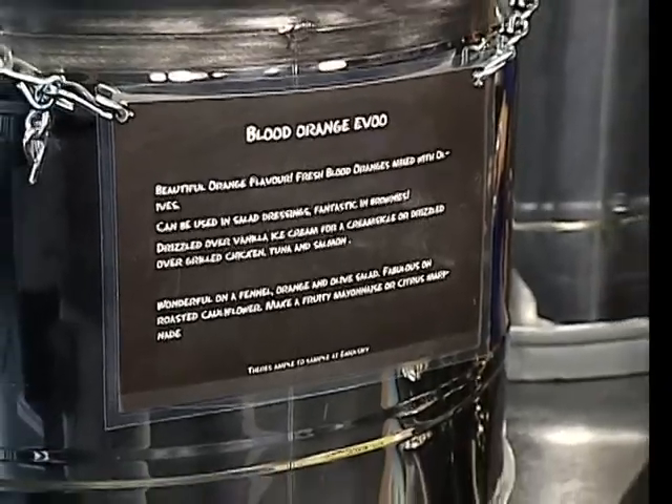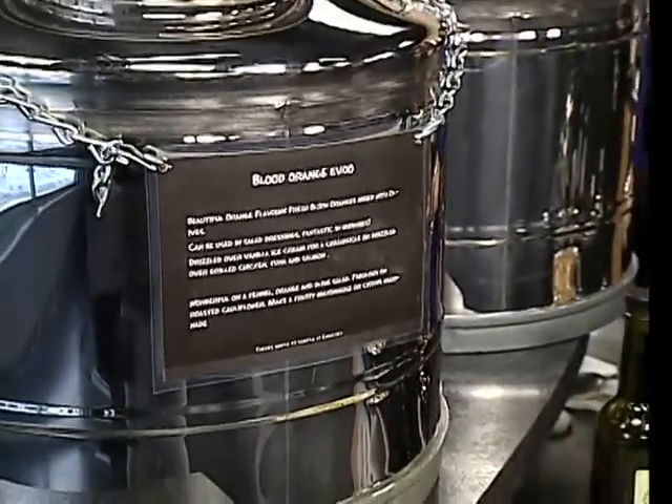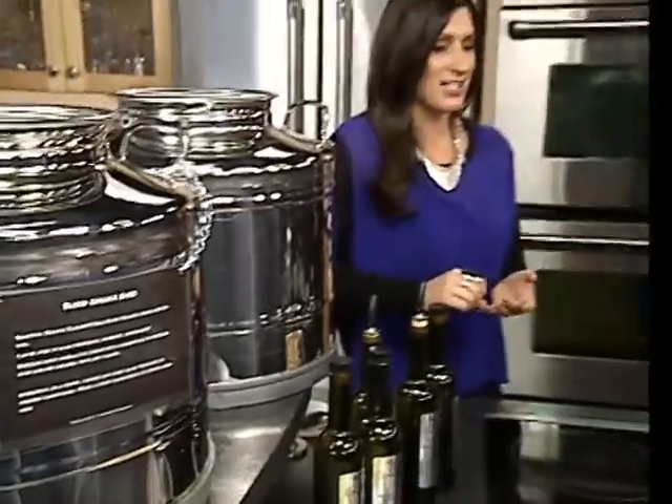Back in the kitchen, Chris and Jessica joining us from Emulsify, a great new store that launched December the 1st. I had a great opportunity to try out these oils and these vinegars that are available. It's unbelievable the difference.